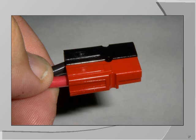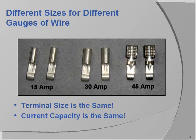Here's a pair of PowerPoles that have been assembled into a polarity-protected connector. These are PowerPole terminals. The difference between terminals is only related to the barrel size for the wire, not the contact. The same contact is used on all three terminals. The barrel sizes differ so they can be attached to wires capable of handling their rated currents.